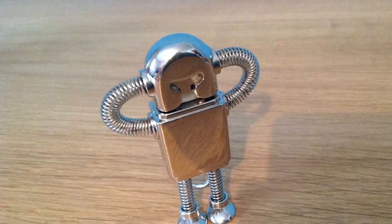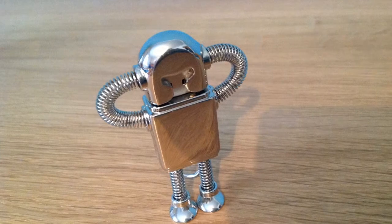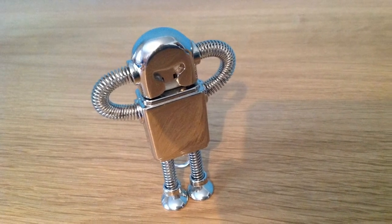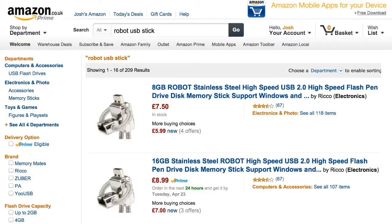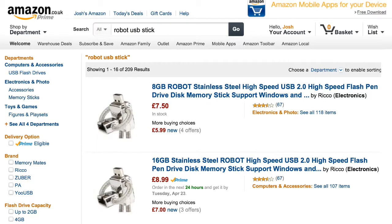There are other options like the SanDisk Cruiser, which will fit in more USB sockets, but it's really up to you. Other than that, I think it's a great little product and I would definitely recommend it. If you want to purchase one, head over to amazon.co.uk and search 'robot USB stick' or 'robot USB memory stick' and it should come up with a couple of options the same as the one I've got here. Thank you for watching — this has been Jayley Tech, don't forget to hit the like button, comment and subscribe.